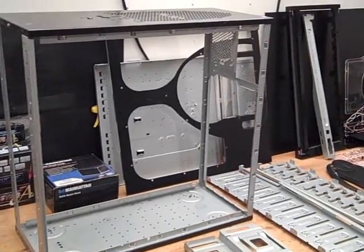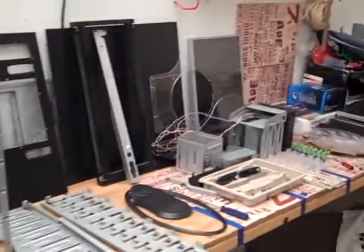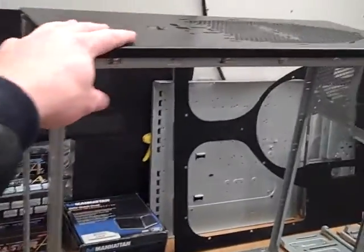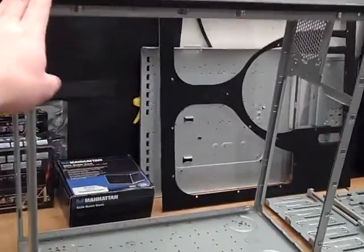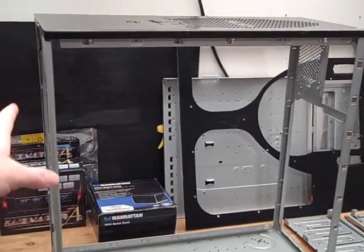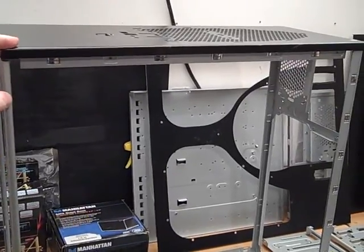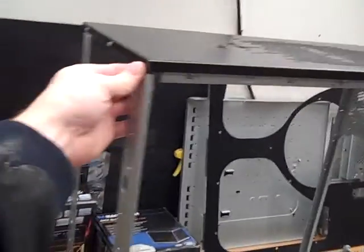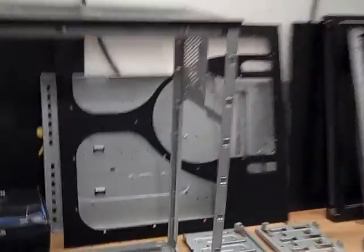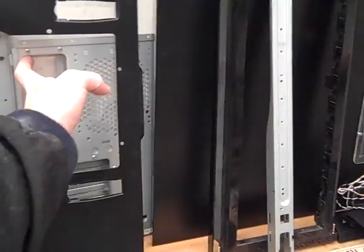Here's the Thermaltake Armor — this case is completely pulled apart, at least mostly. The top, bottom, front, and back are just the bare frame. There's really no reason to pull it the rest of the way apart since it's all going to be the same color. As you can see, there's the motherboard tray back there, a side panel, and the back part of the back panel.